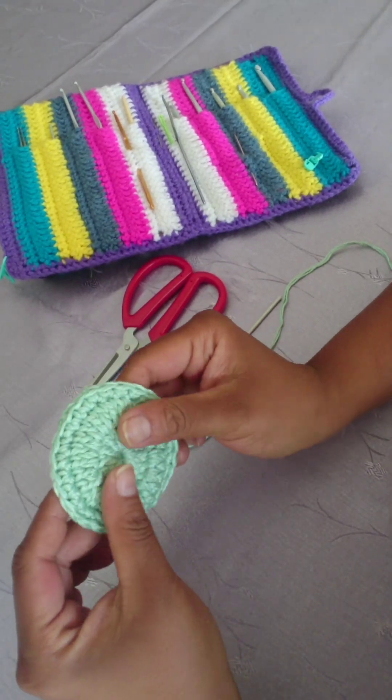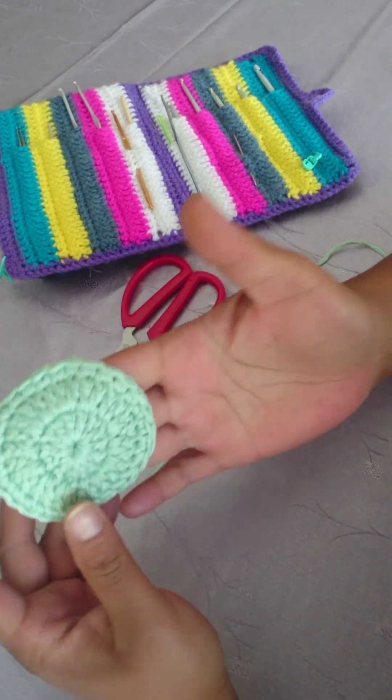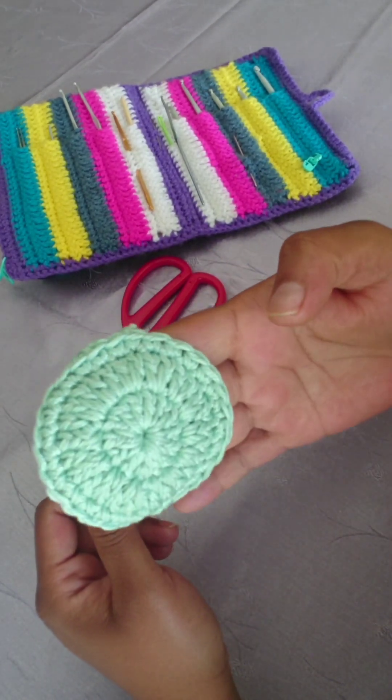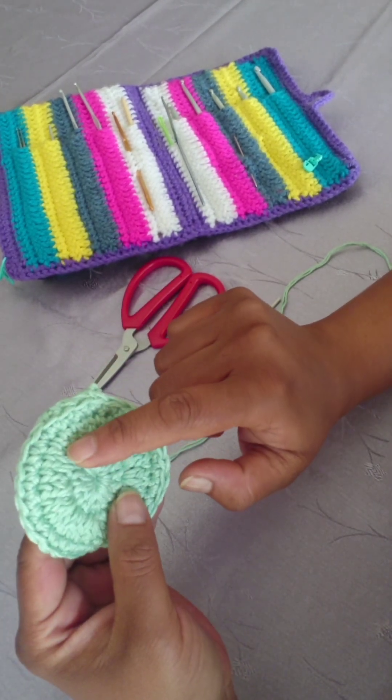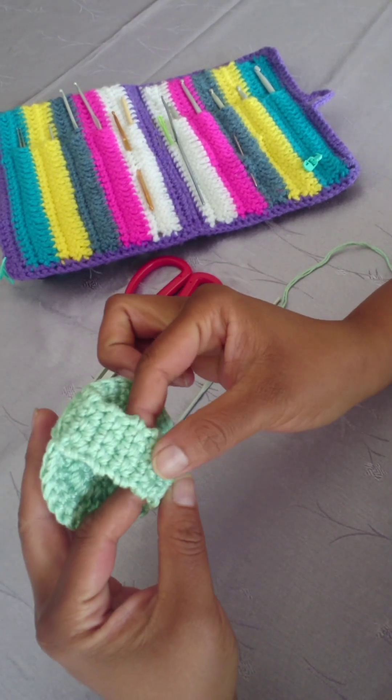Hi and welcome back to my channel. Today we're going to quickly make this specific type of facial scrubby, and this one has a holder for your fingers to go through. This is a very simple and easy pattern that only consists of three rows and will take you about five to six minutes.